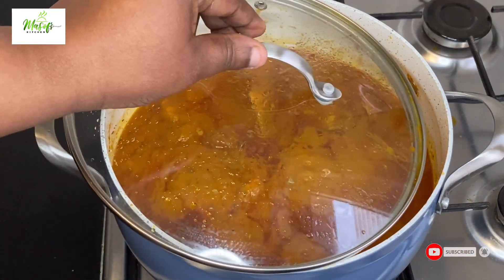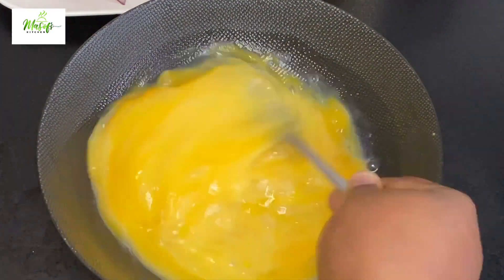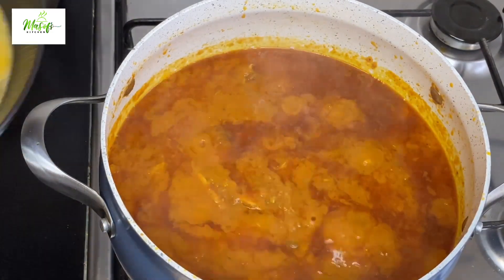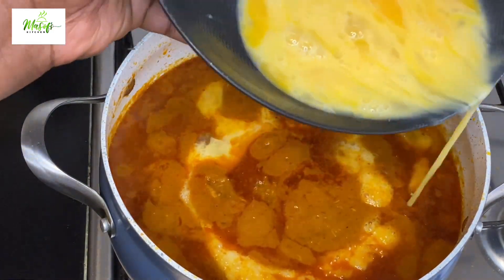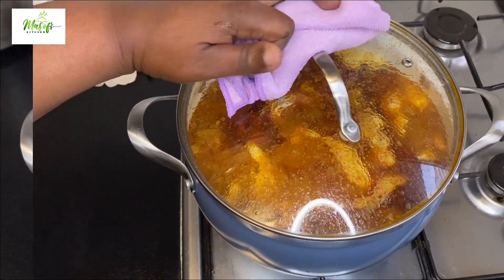Here I have my eggs — I'll go ahead and beat them up and then bring them onto my sauce. Before adding the eggs I'll give the stew a stir, then pour the eggs in. When done, I'll cover the pot for about five minutes before giving it a stir.